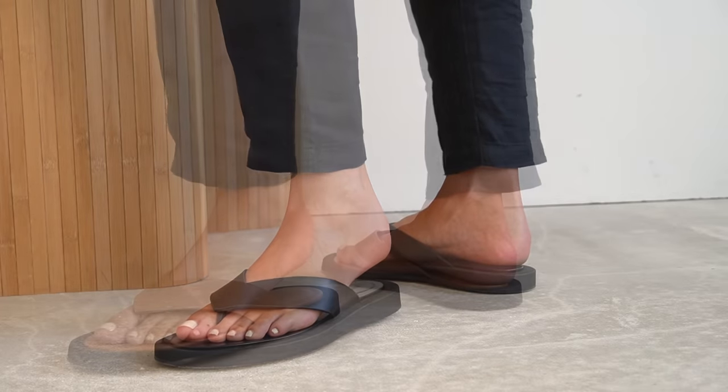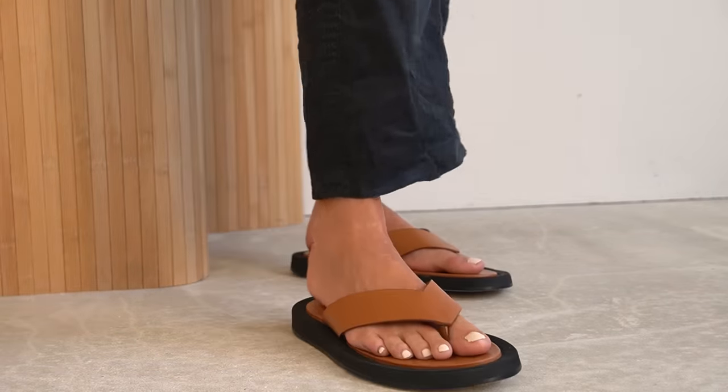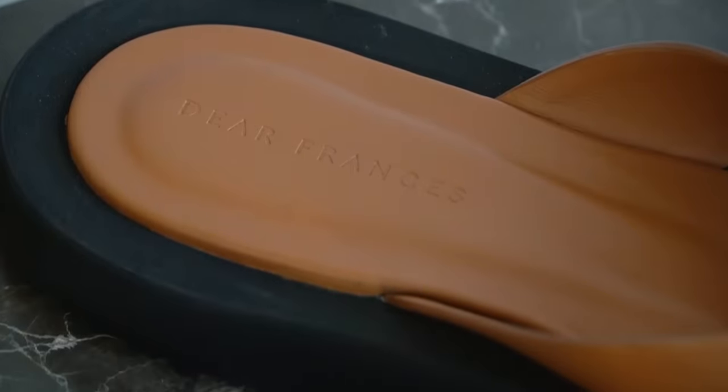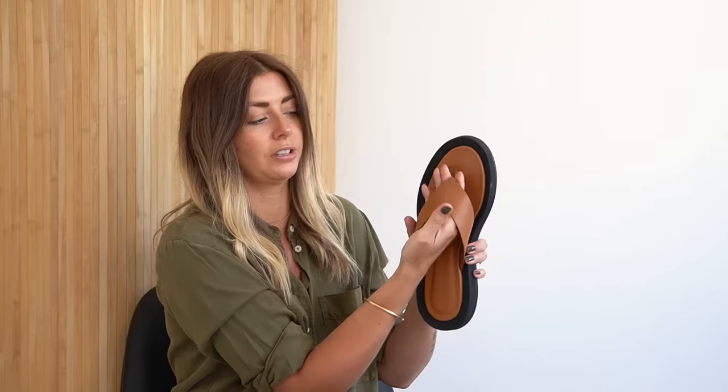I also have them in tan. I bought the black ones last year, but the tan I bought earlier on this season — again waiting until they had a 20% off discount code, which takes them down a considerable chunk. The reason I bought them in tan was because I love the black so much. They rubbed a little bit initially between the toes and on the top of the toes, but after about two or three wears they became super, super comfortable with no rubs or irritation.